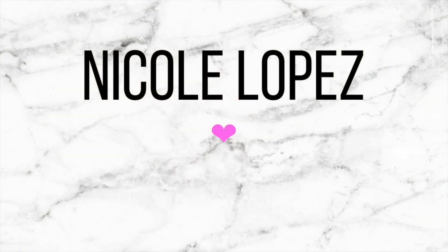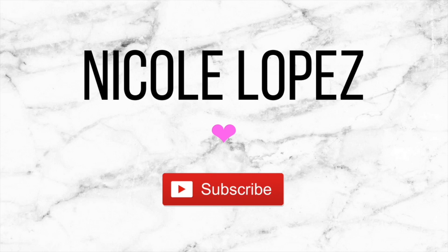Hi everyone, welcome back to my channel. Before I start this video, I would really appreciate it if you guys could leave a like, comment, and subscribe to my YouTube channel. Also be sure to hit that notification bell because then you would be able to find out when I post my next video.